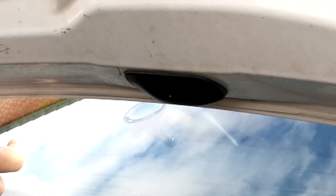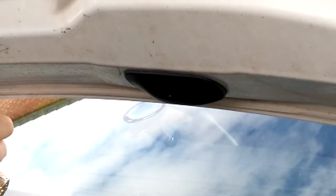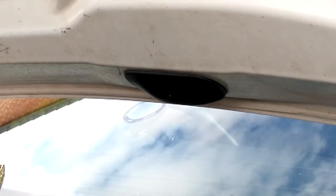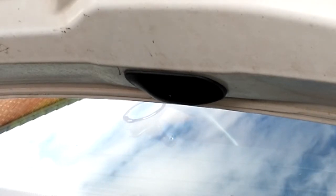The warning light's been on at me all day for the washer fluid, so fingers crossed there's enough in it to test these. If not, I've got a bottle to top it up.